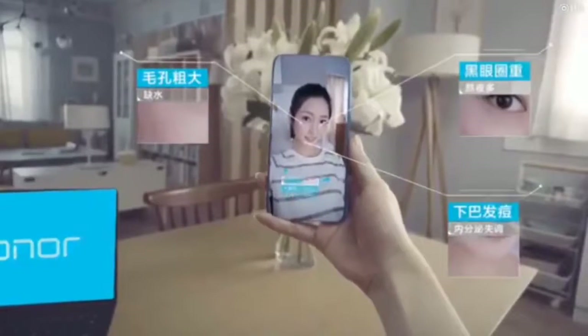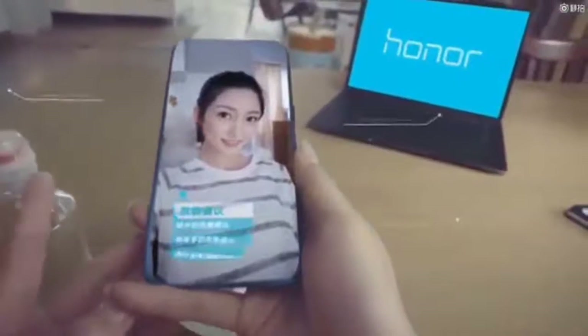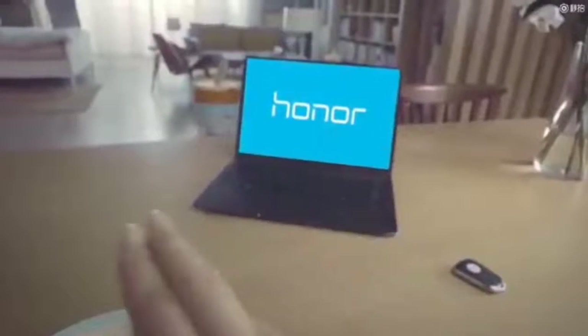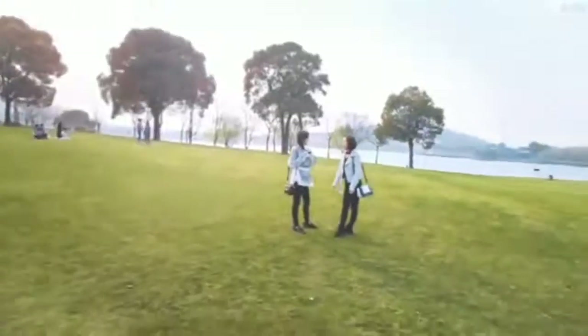On the back panel, there's a dual camera setup placed in the top left corner along with an LED flash. The back panel is speculated to have been made out of 3D glass. The newly surfaced images also show a gradient back panel, suggesting that the company is focusing on the youth with this particular smartphone.